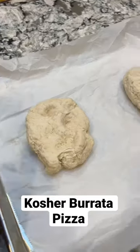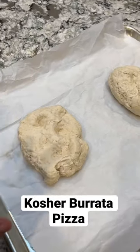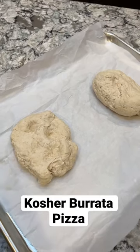Then cover up the dough and let it rise for around 15 minutes. I'm going to make two rectangle pizzas tonight — one is going to be plain cheese and one is going to have burrata on it.